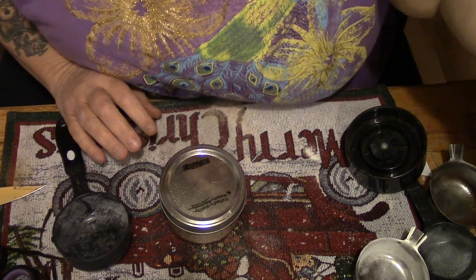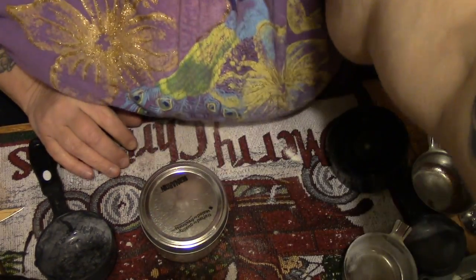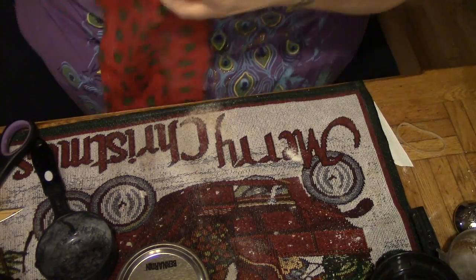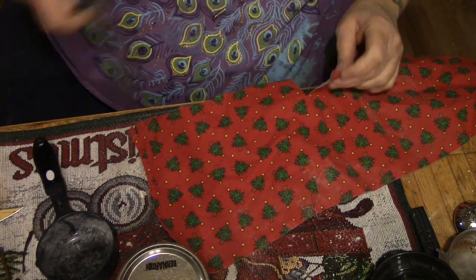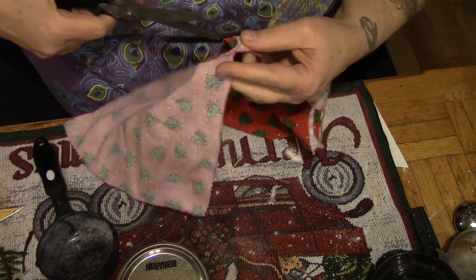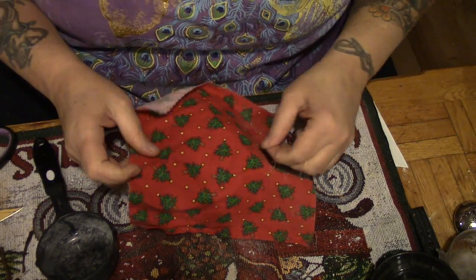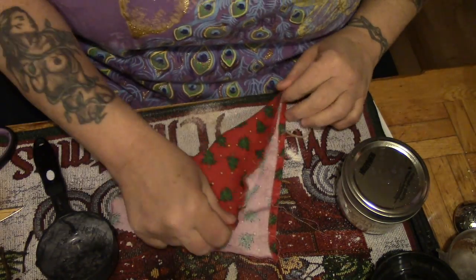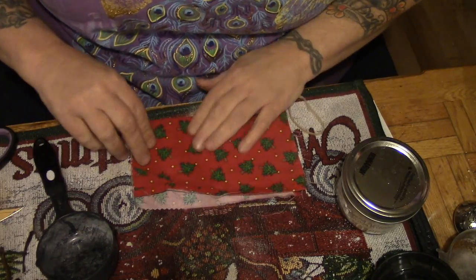What are we gonna use for fabric this time? Well, I've still got some of this Christmas fabric left, so let's use that. And if you don't have Christmas fabric, folks, it's okay — use wrapping paper, it works just as well. I just happen to be lucky enough to have a lot of quilt fabric. So I'm just gonna fold this and fold this.